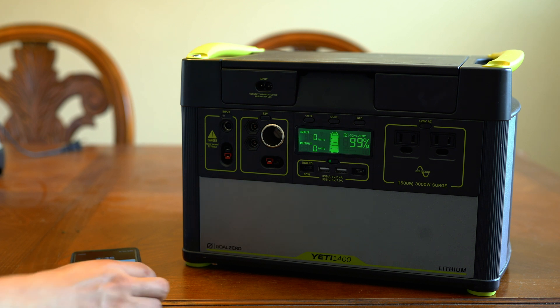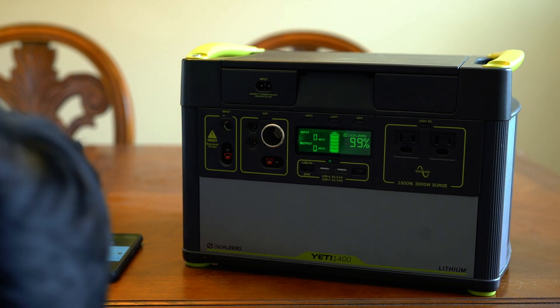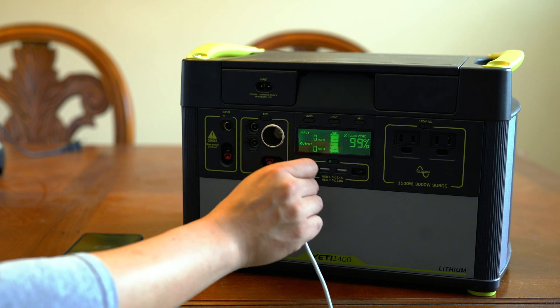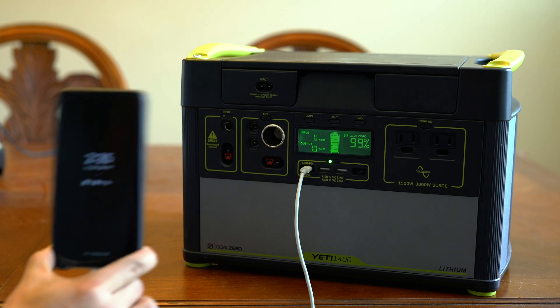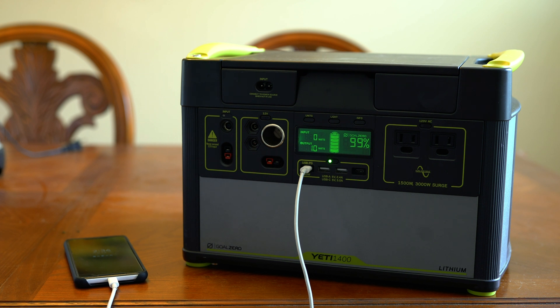Here's my phone — it's a Pixel 2. I believe the battery when converted to watt-hours is about 20, but I'm not sure. My phone supports fast charging and it's going to charge to full in about an hour since it's currently at 62 percent. It's pulling 10 watts — the actual battery itself probably holds about 15 watt-hours.